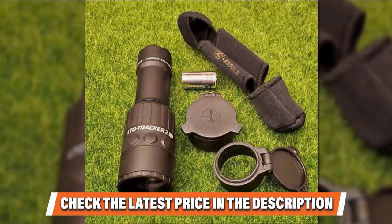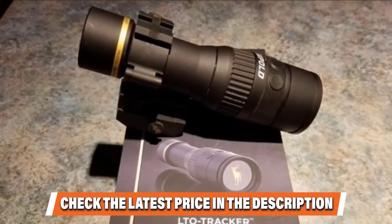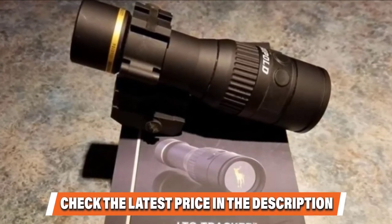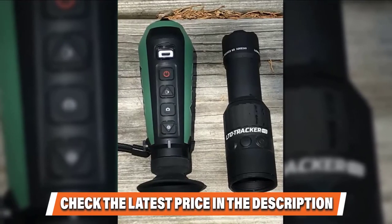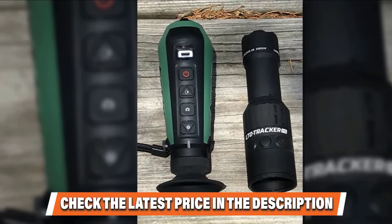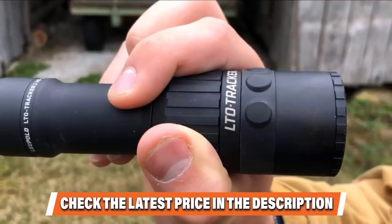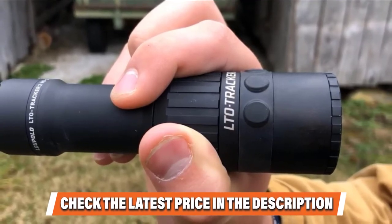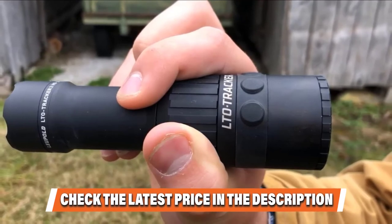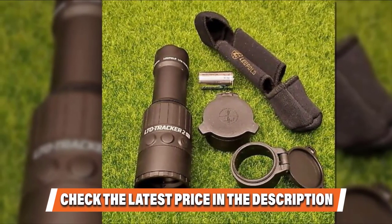We recommend using the zoom feature sparingly and not going beyond 4x. The 320x240 thermal resolution provides decent image quality, but be careful not to zoom too much. The CR123 battery provides up to 3 hours of continuous use, and note that the battery is non-rechargeable. The Leupold LTO Tracker HD does not have video or image recording, so if you are hoping to keep a record of your adventures, look for another thermal monocular. The 25Hz refresh rate is a bit slow, so the image can be choppy when following a moving animal. The Leupold LTO Tracker HD has quite a few limitations, but for the price we still think it is a good deal, especially for beginners and anyone looking for an entry-level thermal scope for nighttime hunting.